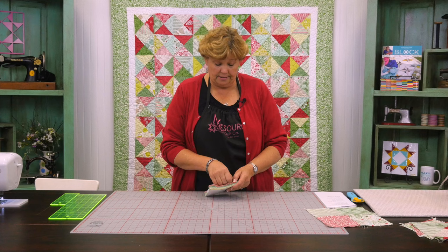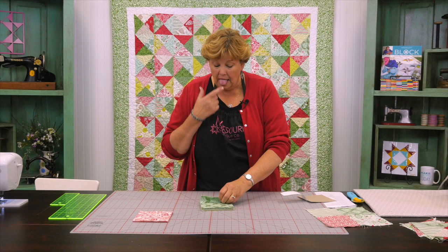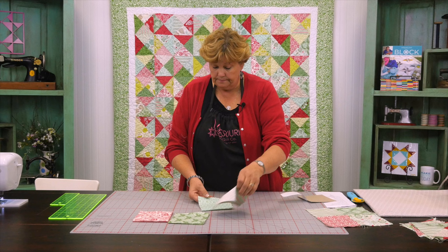So let me show you how to do this because this is so much fun. What you're going to do is make four patches. I know it sounds a little crazy. But you're going to come through your pack. Whenever I open a pack of charms, I separate them kind of by color so that I have ones to pick from that are different. I just do different stacks, so I'll separate them like this.